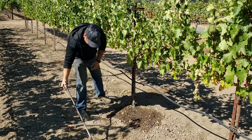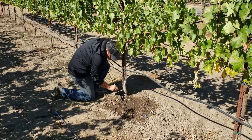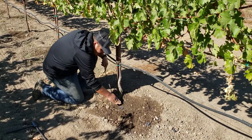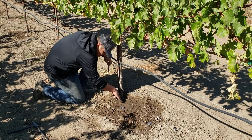From there, we're going to take our DRI and insert it into the hole we just made — just like that. We're going to make sure we cover it up and compact the dirt around it, just like this.